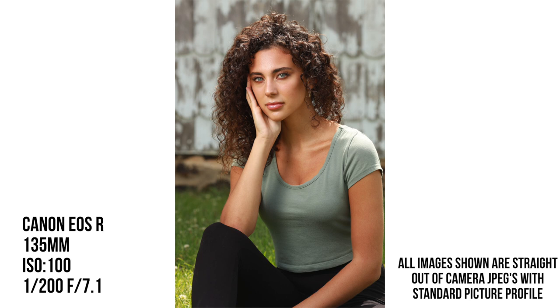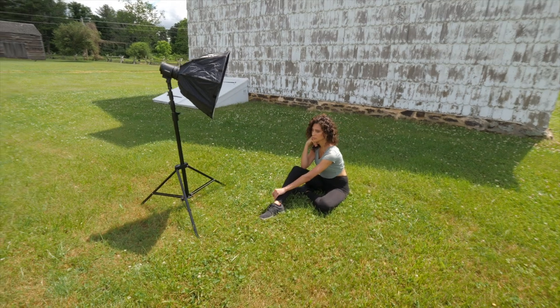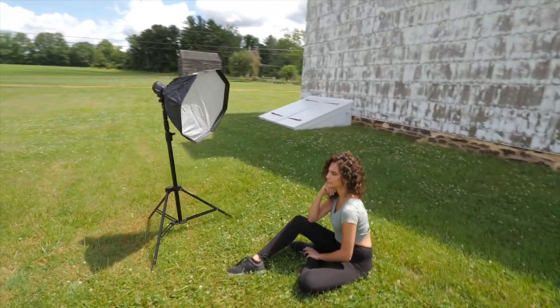So I've got it at f/7.1. It looks okay, but the whole thing just looks a little bit dark — not quite the style I'm looking for.